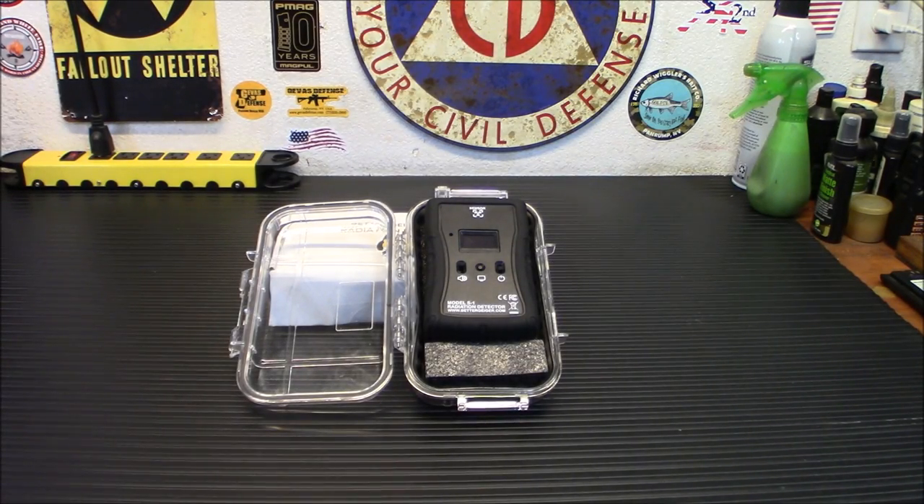They say everything old is new again. It sometimes feels like we're back to the Cold War days with all the threats we face in the world and the possibility of nuclear weapons being used between countries. With that said, you might want to get a better understanding of what radiation is, how it can affect you, and the dosages around you. Today we're going to take a look at this Model S-1 radiation detector from Better Geiger, and I'm going to explain some basic radiation facts that might help you worry a little bit less.